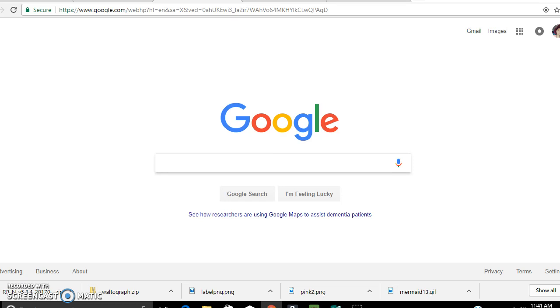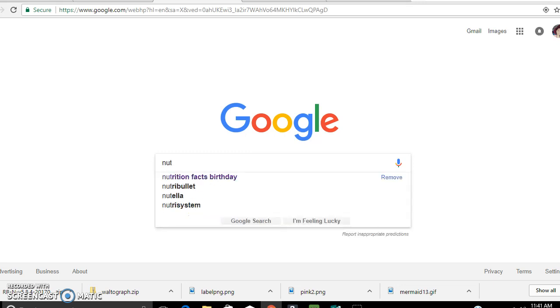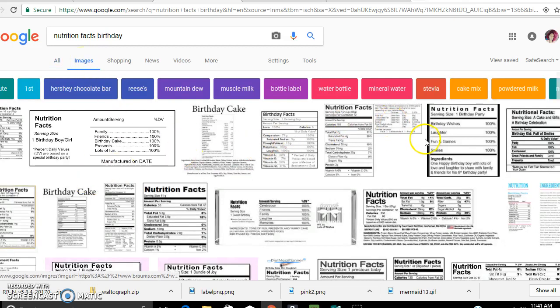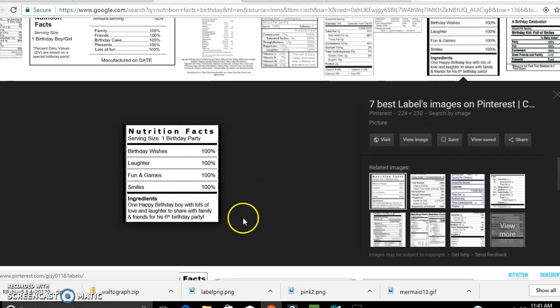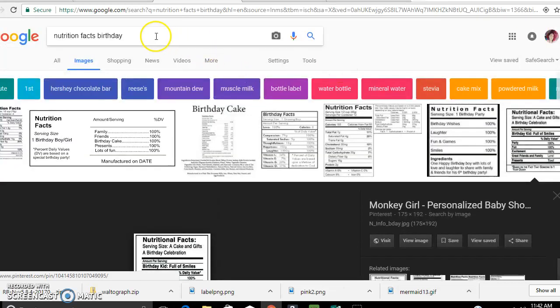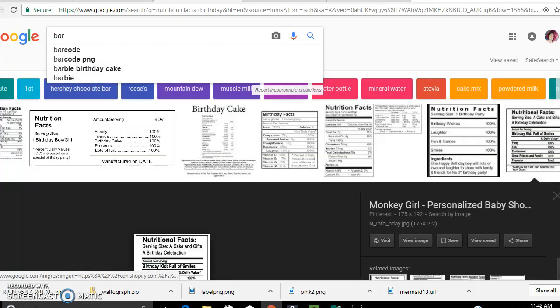I'm going to try to do this video really quickly. If you don't want to do custom, that's totally fine — you don't have to. All you have to do is go to Google and type in 'nutrition facts birthday.' Once you do that, you can go to images and you will see all tons of different ones. They have ones for basketball, volleyball, sweet 16 — all you have to do is Google it. Google is your best friend when doing chip bags.